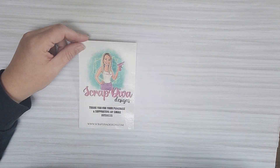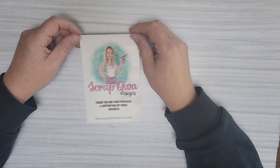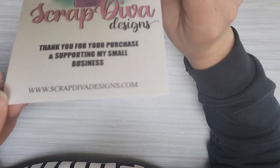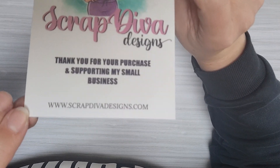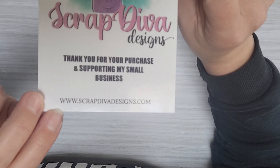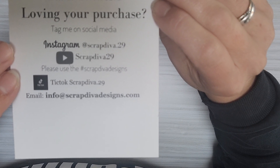Hi guys, I have some project shares as a guest design team member from Scrap Diva Designs. I'll link her information down in the description box. Her website is www.scrapdivadesigns.com and you can also find her on Instagram, YouTube, and TikTok.